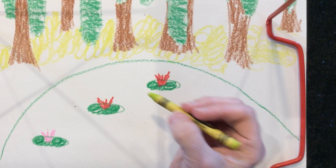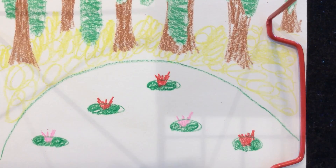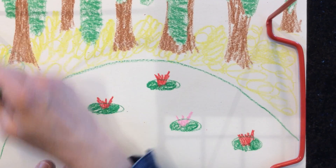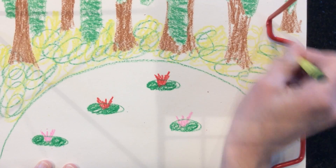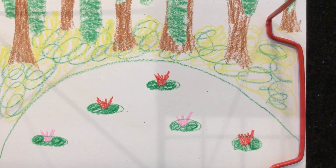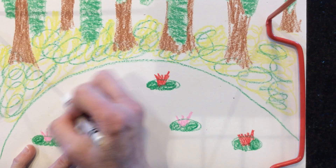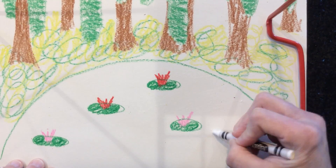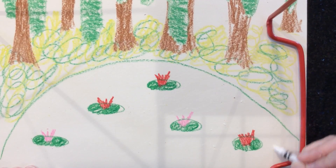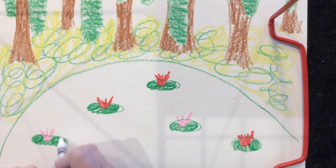I'm putting some more green down along my circle, mixing in some darker green — it already kind of looks cool because it's blending with the light green. I want to make it look like there are some ripples in my pond, so I'm taking my white crayon and just making some waves. You can't see them now, but you will see my waves after I paint. I'm also making some circles to make it look like there's some stuff going on in the water.